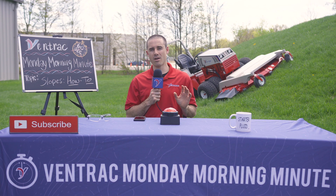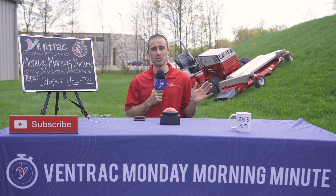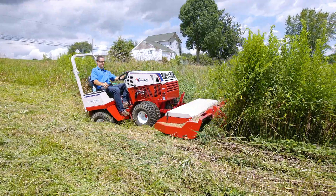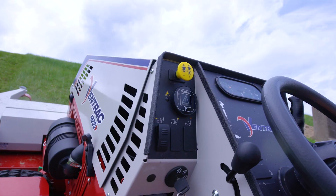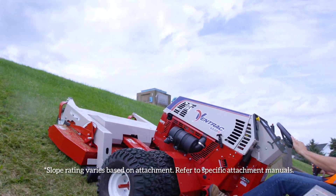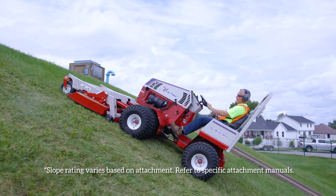The next tip is to be aware of the immediate conditions you're about to work on. You want to make sure it's not too wet or too dry. You want to make sure there are no holes, ruts, or divots — things you have to avoid. You also want to make sure that the hill doesn't exceed the slope rating of the tractor, which is 30 degrees if you have dual wheels.